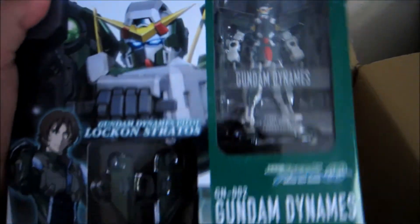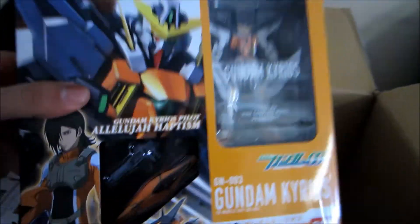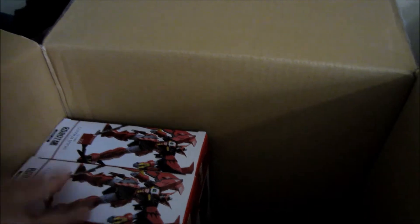I got quite a few of the Dynames for some reason, but they're super, super cheap. Last but not least for the HCM Pro, here's a Virtue — I mean there's an Exia and a few Tierans as well.